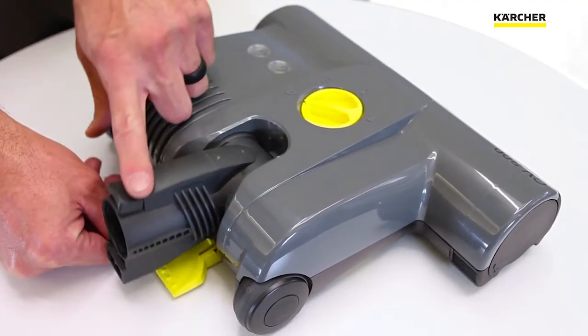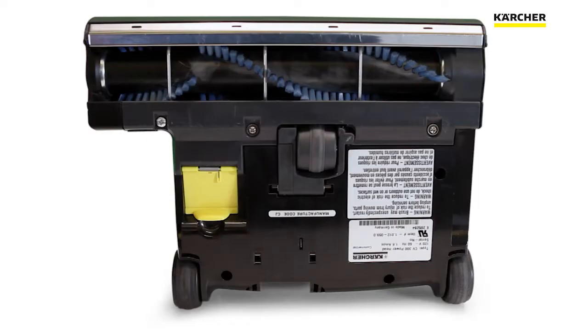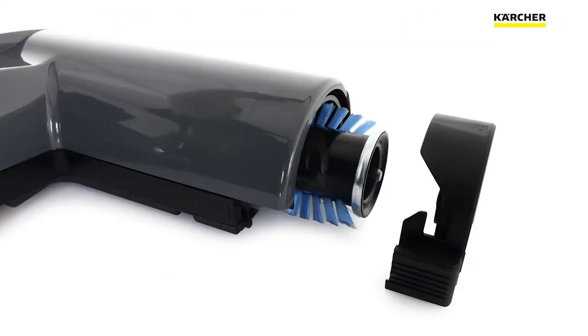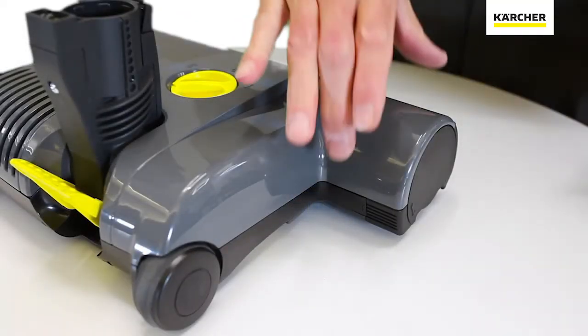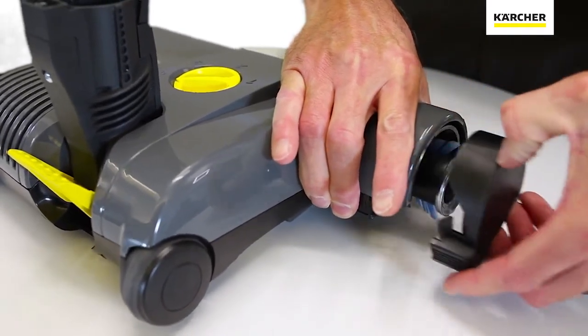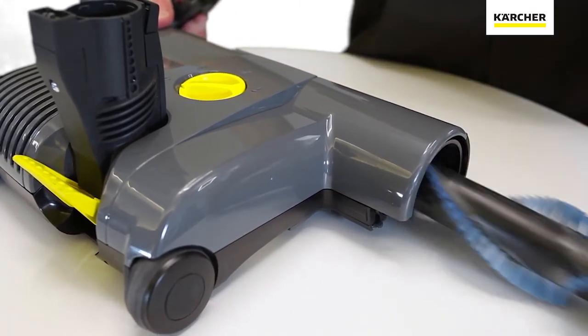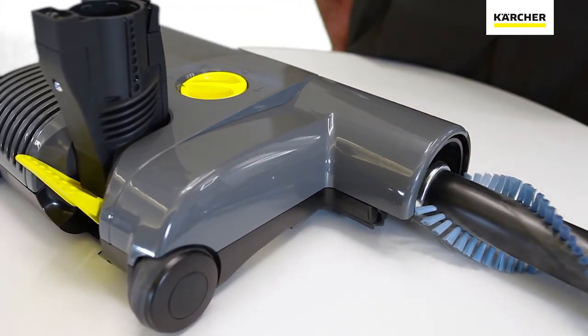We also have the swivel neck and the handle release pedal in the back. Looking at the bottom of the base, starting with the brush roll — to remove it, simply remove the bearing cap. No tools are required to remove the brush, which makes it very easy. If any hair or debris gets wrapped around it, just remove the bearing block, remove the brush roll, clean it out, and put it all back together.